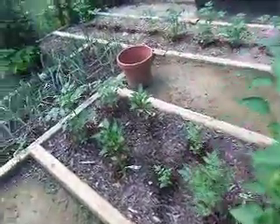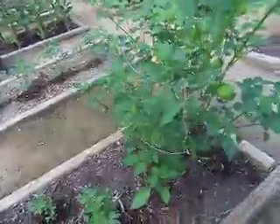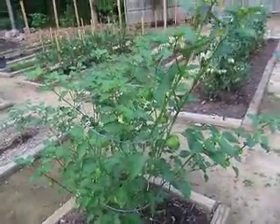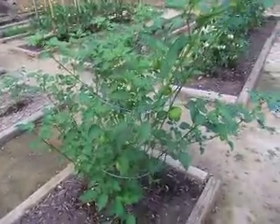Good morning. This is Charlie from GardenMan.net and these are Mexican tomatoes. Very unique. You make sauce with this.